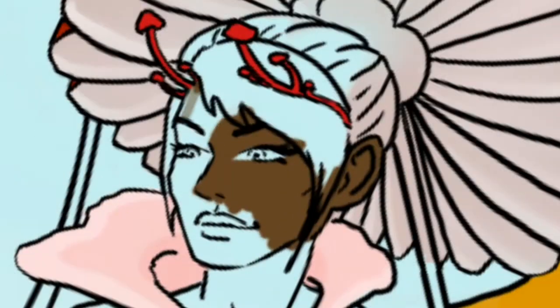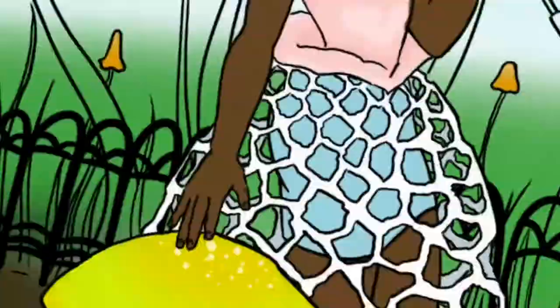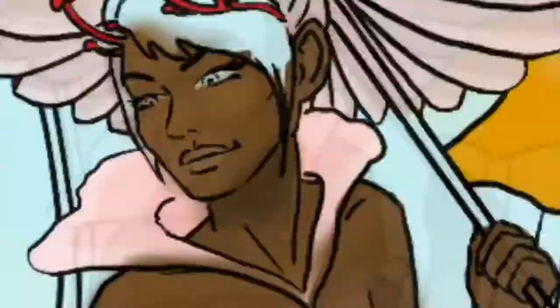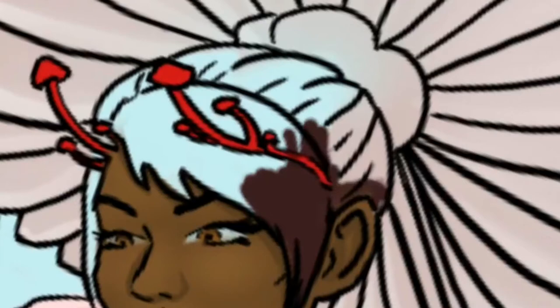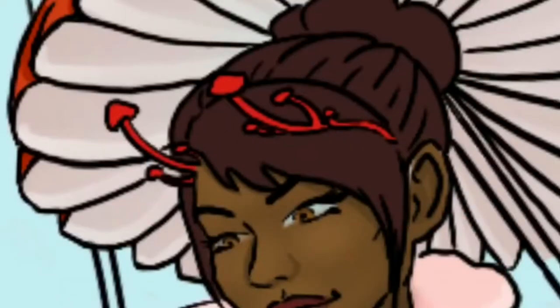Doing the skin tone, the different variations of tones within that — adding the darks and the lights. Now, let me tell y'all something. I worked on this hair, like, so many times. And I hated it for so long.